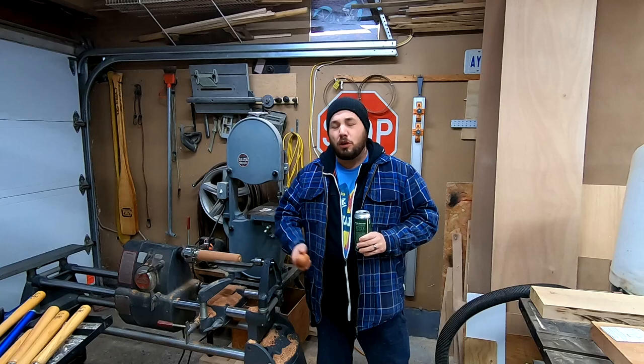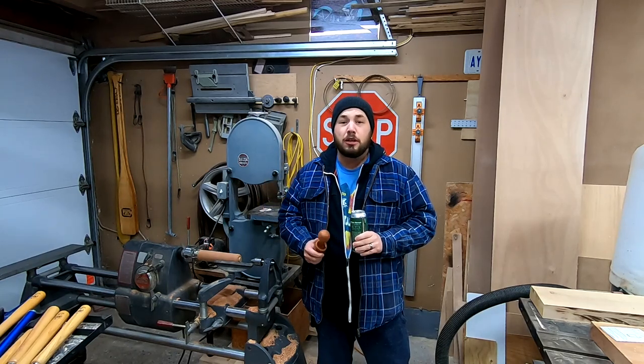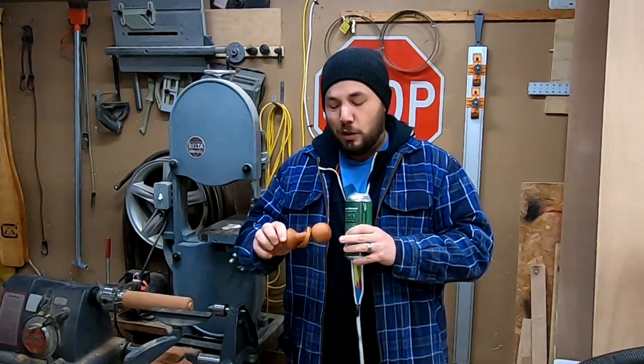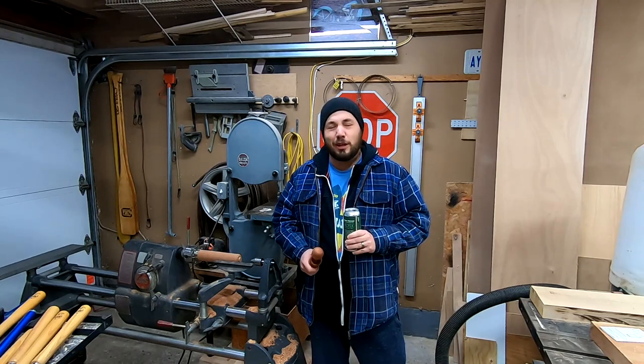I hope you enjoyed that video where I made this rattle. If you did, I'd appreciate it if you give it a thumbs up. If you're new here, please consider subscribing. These rattles are a lot of fun to make. I've made a whole bunch of them since I got the lathe. They've been a lot of fun to try out different techniques with the skew chisel, as well as try out my carbide tools that I got for Christmas. Until next time, cheers and have a great day.